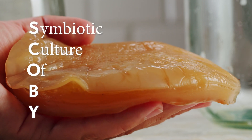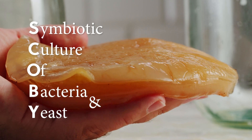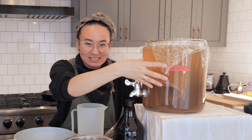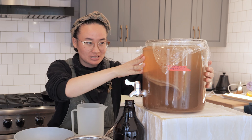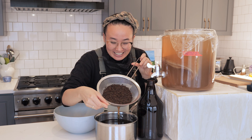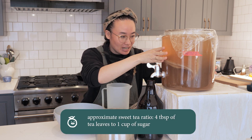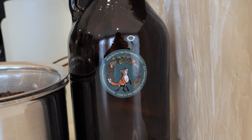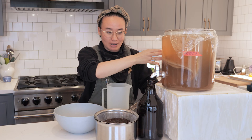SCOBY stands for Symbiotic Culture of Bacteria and Yeast. This SCOBY has a bunch of microbes that produce CO2, which makes the kombucha fizzy and also gives it a lot of other interesting tastes. This big container started out as tea — we've got some tea here with lots of sugar for those microbes to eat. We added some existing kombucha and a big SCOBY donated from Coxtail Fermentation in San Jose, California, and that has now grown into kombucha.